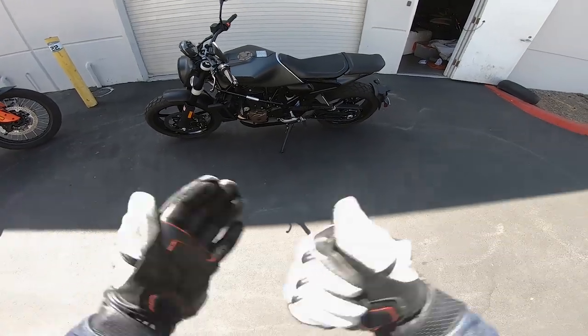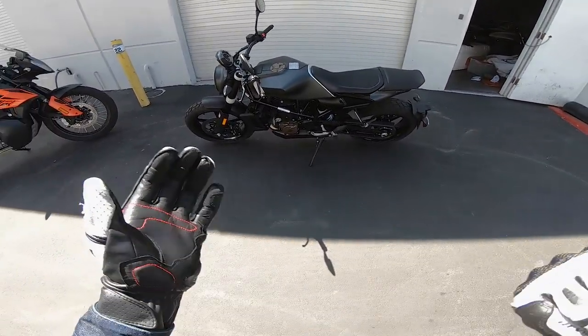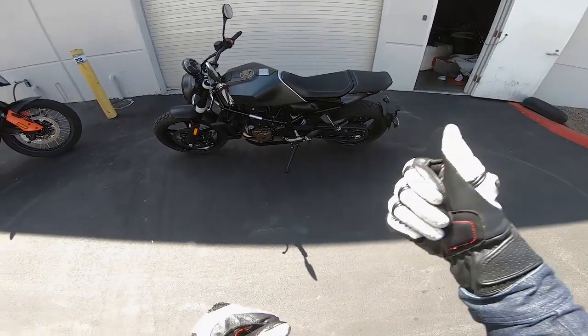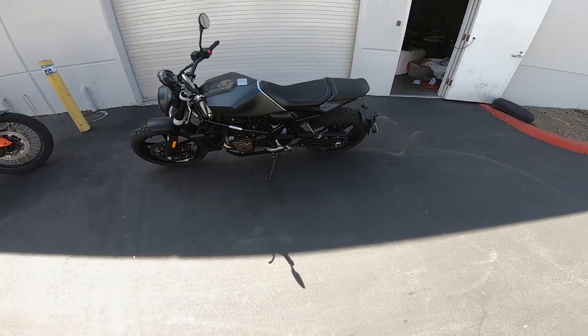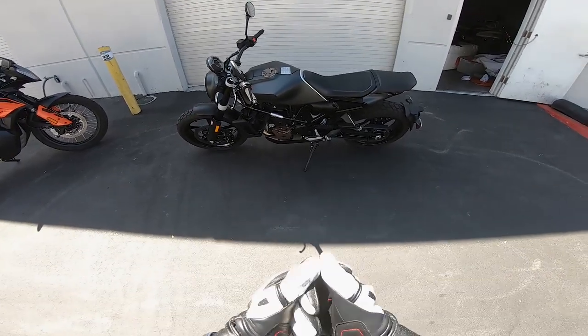Would I buy this motorcycle for $12,000? Absolutely not. It vibrates too much, the suspension is too bouncy, the fit and finish isn't good enough, and it doesn't have dual disc brakes. I just wouldn't buy this bike for $12,000.